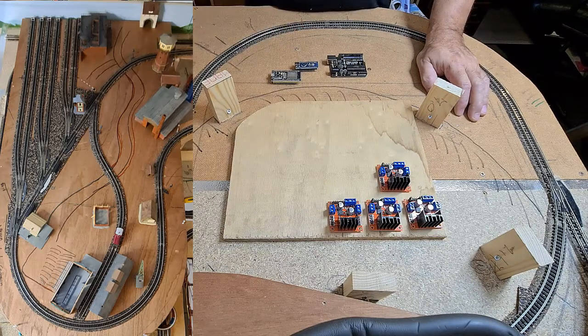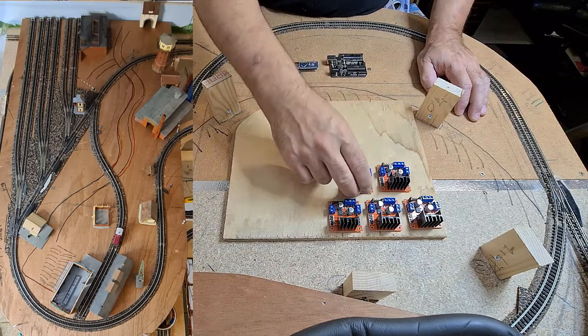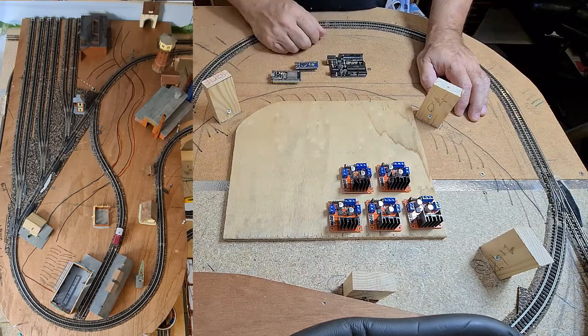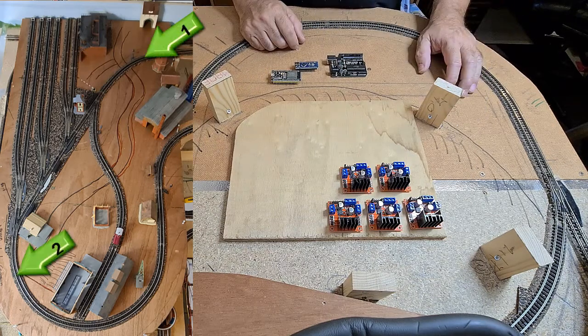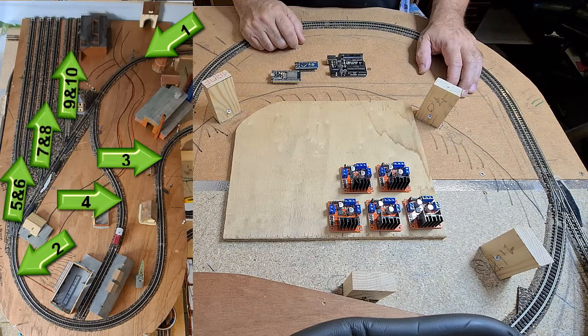With two left over, I will need five motor driver boards in total to control the ten sections I have. You can see in this picture that we have ten power sections only for the upper deck.